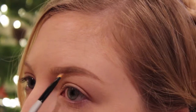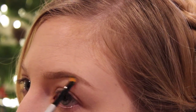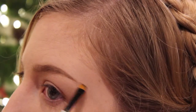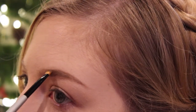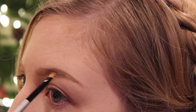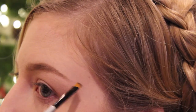Taking a brow pomade — this is Anastasia Beverly Hills in Taupe — I continue to define the tail of the brow, because that is where I want most of the color and most of the product to be. I'm just sharpening up what I was already working on with the retractable pencil.